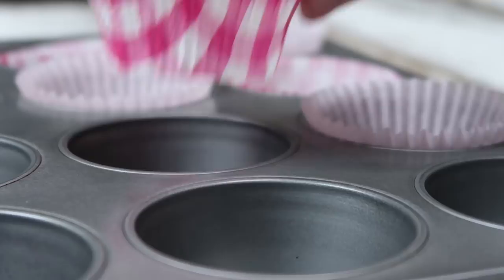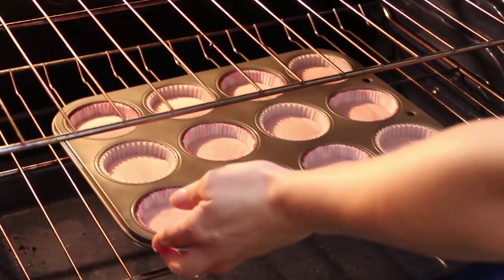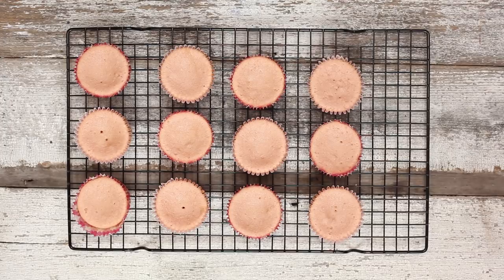Next part is super easy. All you have to do is line a cupcake tin with cupcake liners. I'm using a combination of different colors of pink — you can use whatever you want. Now add the batter to each cupcake liner; you only want to fill it about two thirds of the way. If you fill it up to the top, it's just going to spill over and you're going to have a cupcake mess — trust me, I've done it before. Let's bake those for 20 minutes or until a toothpick inserted into the middle comes out clean. Move them onto a drying rack and let them cool completely before we start icing, which means we have lots of time to make our icing.